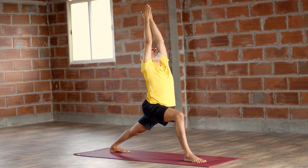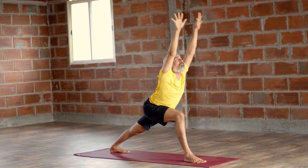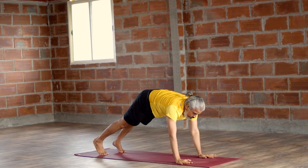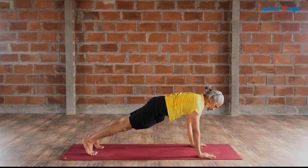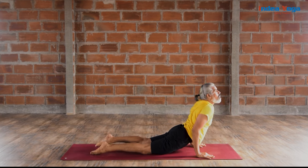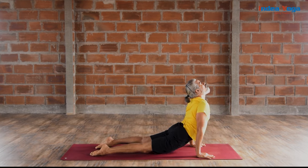Slowly open your palms and extend front, all the way go down. Rest the hands next to your right foot. Slowly walk your right leg back to Chaturanga Dandasana. Push front to Urdhva Mukha Svanasana. Adho Mukha Svanasana.